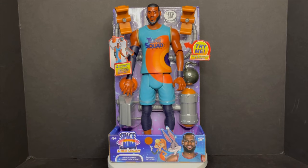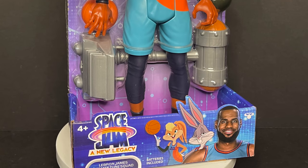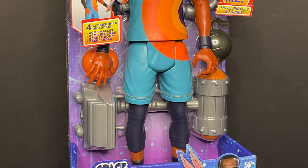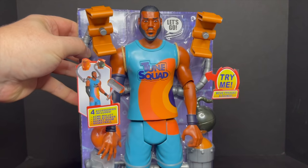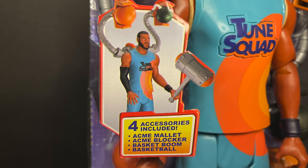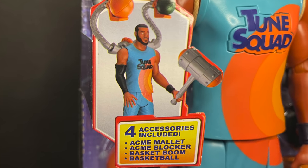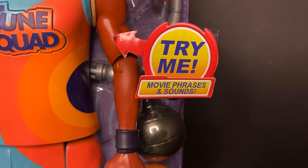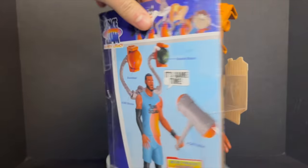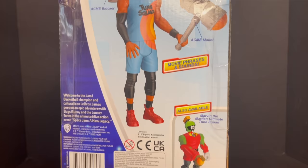Next up is the LeBron James Ultimate Toon Squad figure. It's roughly about 12 inches — giant, massive figure. Not even joking you, but pretty well done, well painted, looks good in the packaging. All kinds of plastic and try-me's everywhere on this guy. Four accessories included: Acme Mallet, Acme Blocker, Basket Boom, and a basketball. It's called a Basket Boom — it was like a Bob-omb to me. Try me, play with it in the store — movies, phrases, and sounds.